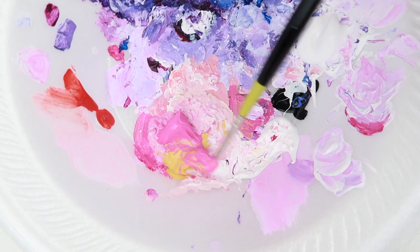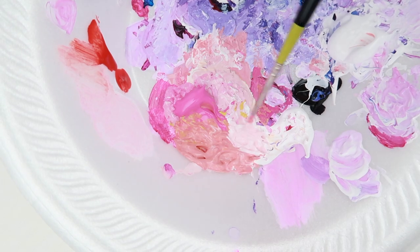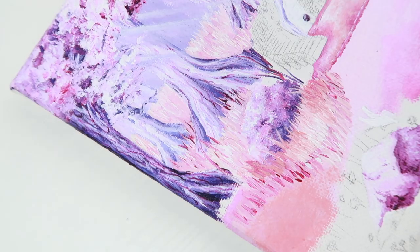Once I started with the grass, I used medium magenta, yellow, and white to get that light coral pink. I made short upward paint strokes to have that texture of grass.